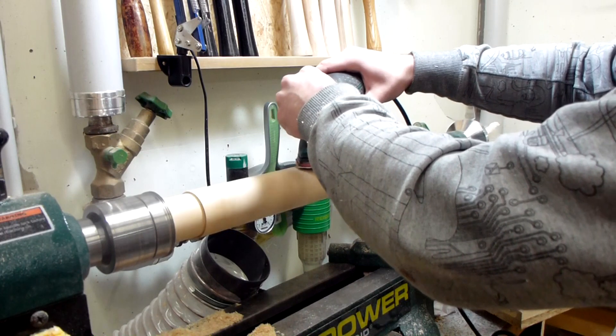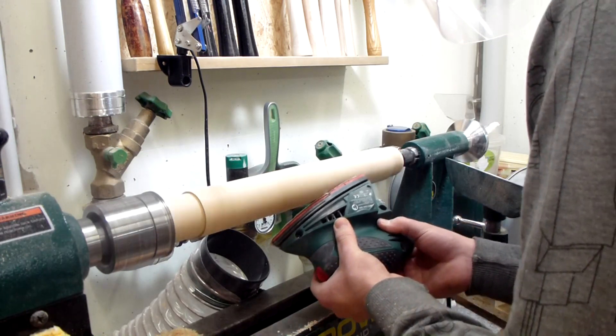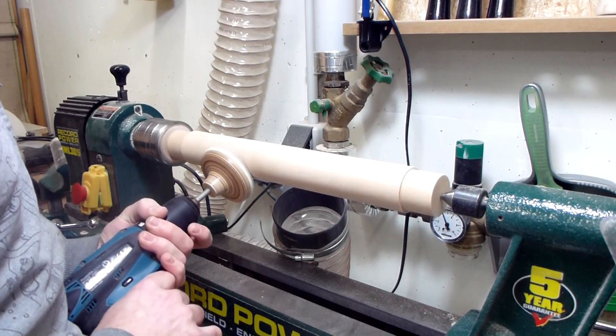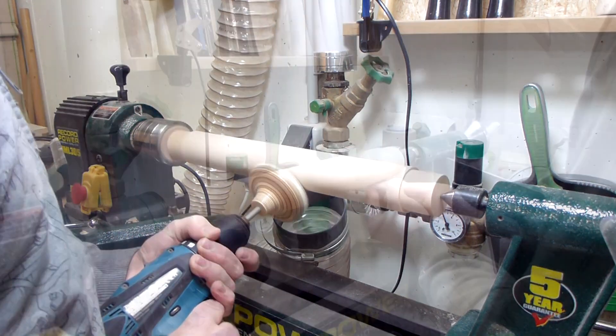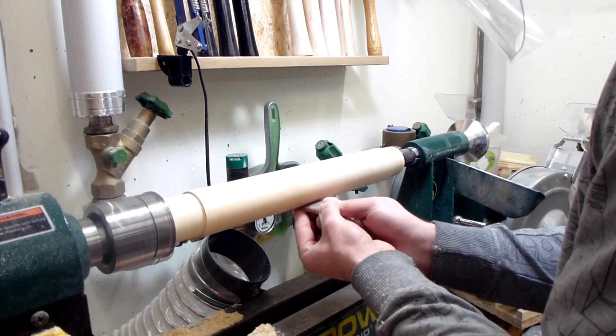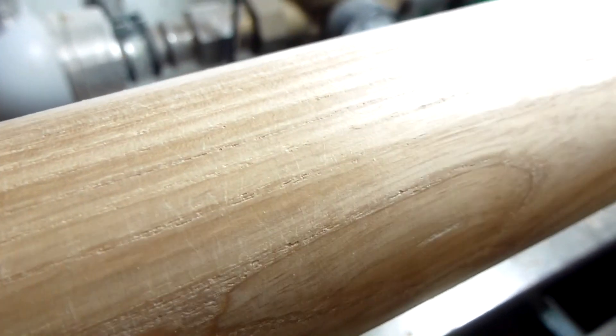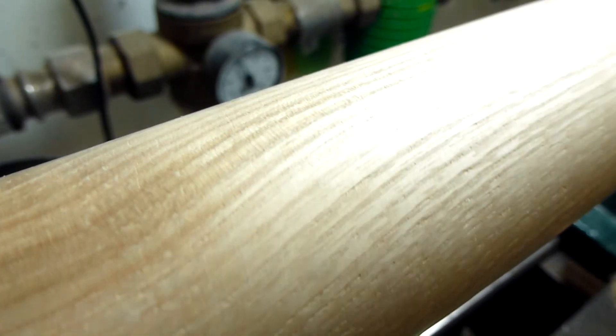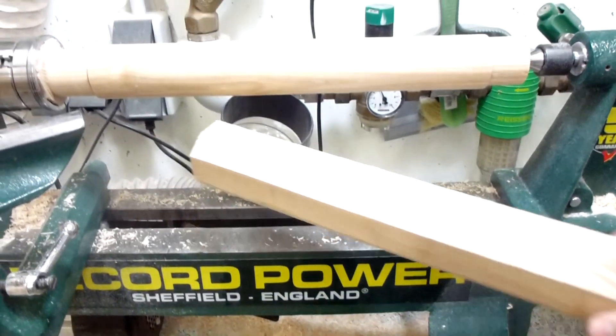Then some sanding with a power sander, a homemade drill attachment, and by hand. This is now sanded to 600 grit and polished with wood chips. And now I just have to make the same thing again.